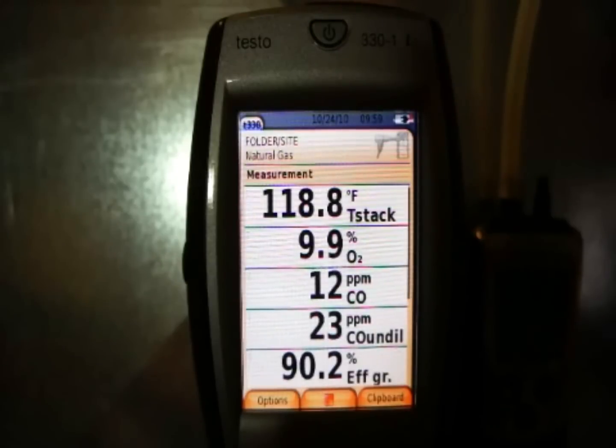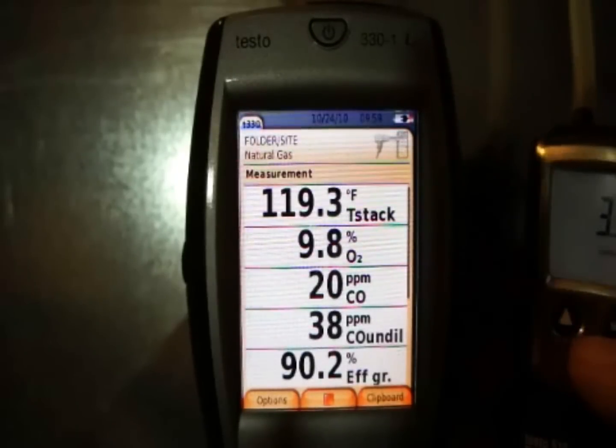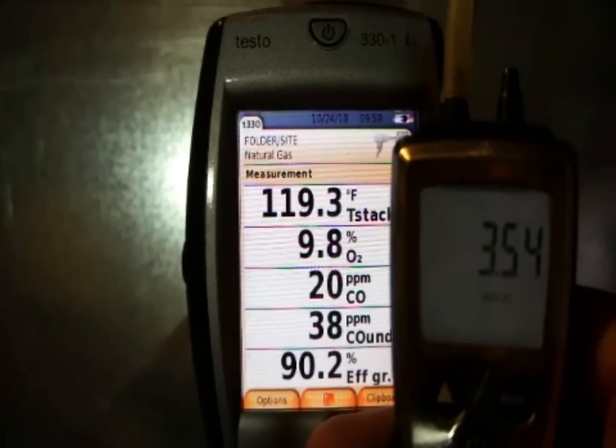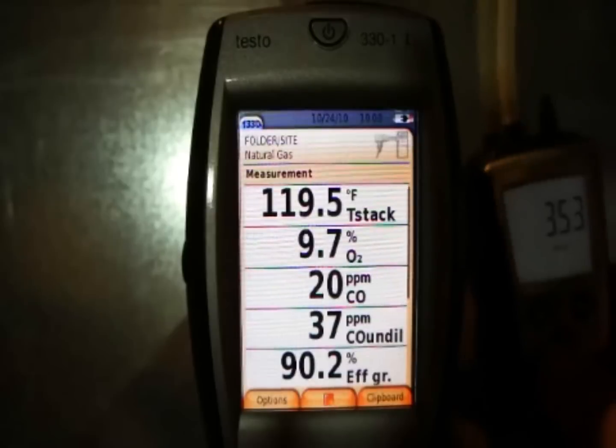We're on high fire, and I'll run it down to low fire too to get a low fire reading just to see the contrast. I'll let it run for a couple seconds to stabilize and get a reading. While we're looking at this, the fuel pressure is still running about 3.52 to 3.54, fluctuating a tiny bit but sitting right there.